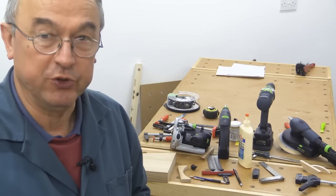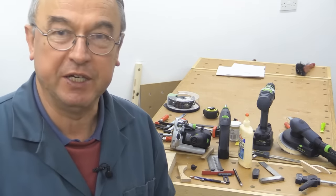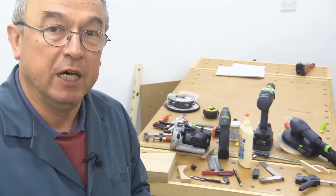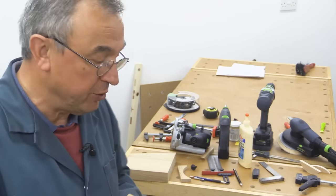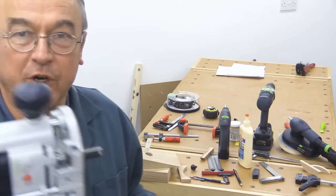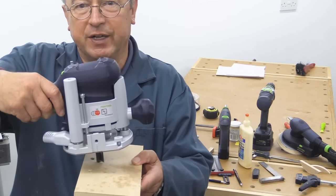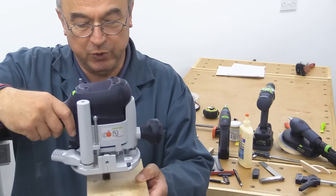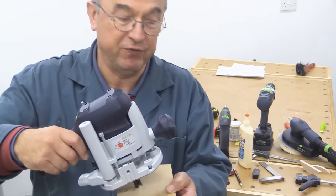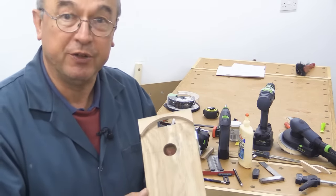I've made hundreds of jigs for doing router work over the years, and I'm about to make a one-off jig — I'll use it for this one purpose and probably won't ever need it again. I've got a requirement to router a channel which is at 15 degrees. So rather than doing a channel with the router parallel to or on the surface of the piece of wood, I want the router to be at an angle — and that angle in my case is 15 degrees. So I'm making up a gadget. It's very simple and I thought I'd show it to you.